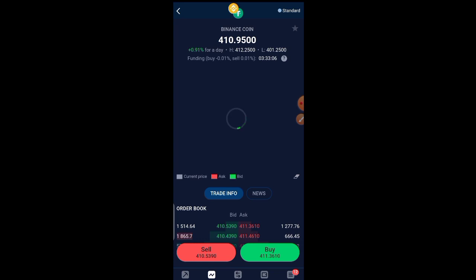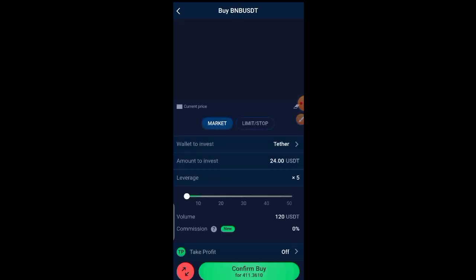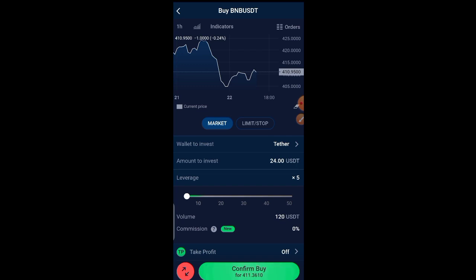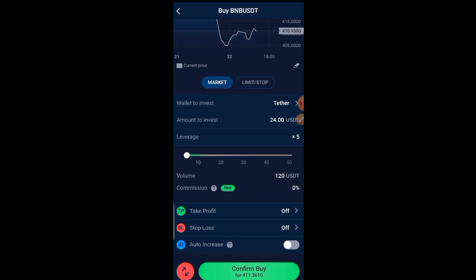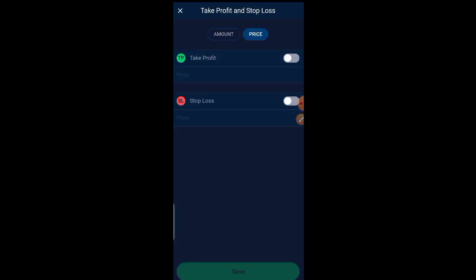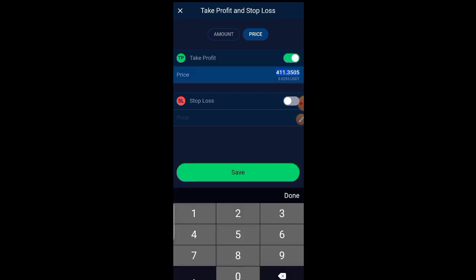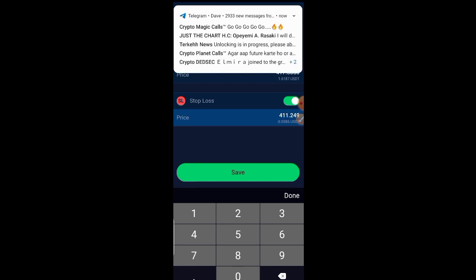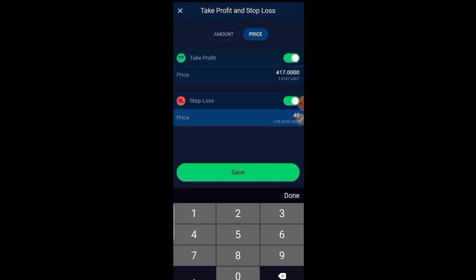All I have to do is place the trade. I'm going to click on Buy, then set a stop-loss. Take note: the money given to you must be used to trade. My take profit — let me check the chart I analyzed before making this video. I'm going to enter this trade with a TP of 417 USDT.